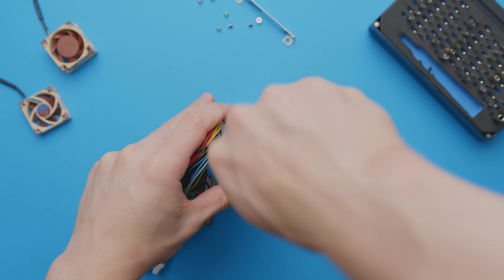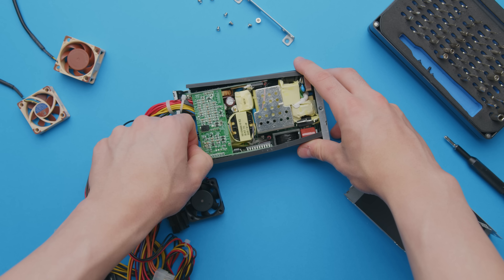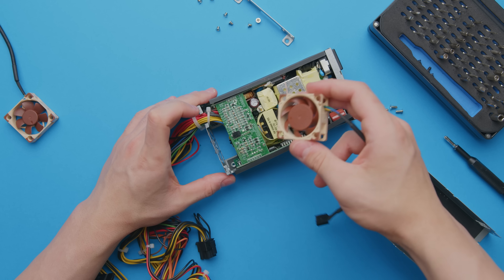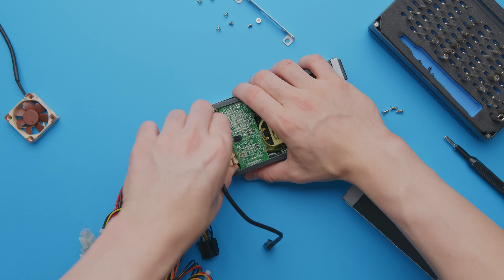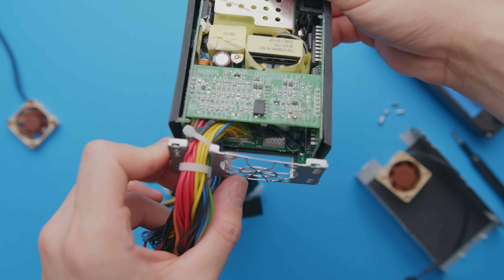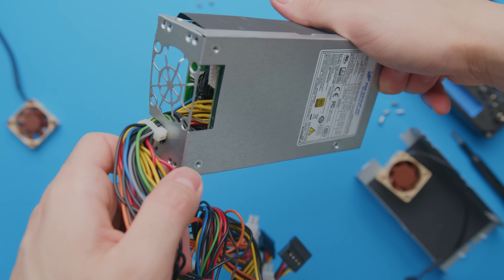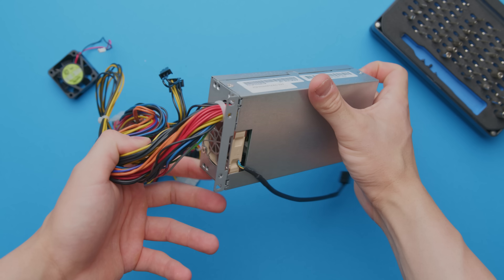We're just worrying about the fan header on the left. Removing the fan is pretty simple — it's just a two-pin plug you can carefully remove with your fingertips. I really wanted to try cramming in the 20mm thick Noctua model rather than the 10mm to avoid compromising on airflow and thermal performance of the PSU, but no matter what you do, it's blocked by the PCB right behind it. So we have to settle for the slimmer 10mm model instead.